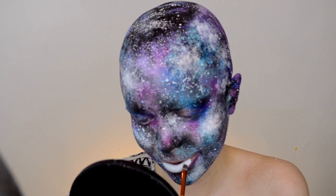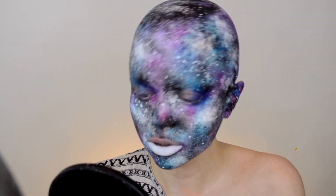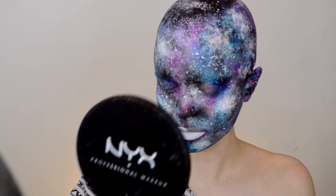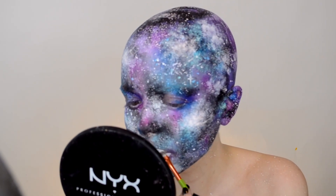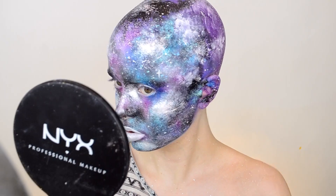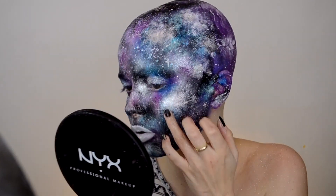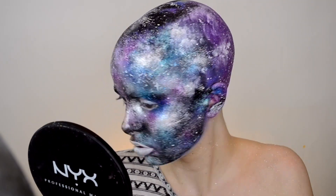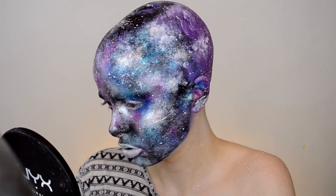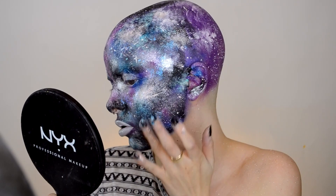I really wanted my features to still stand out because when you're doing a look like this with all-over paint, your features can tend to get lost. So I chose to go with a white lip — just taking some cream white from Makeup Forever, applying that with a small brush onto my lips to help them pop out against all the color. Then I'm adding some white to the high points of the face to highlight our features. Makeup Forever just came out with these new Starlit Glitters, so I'm taking the glitter in 112 and applying that — this is the most fun part of the look.